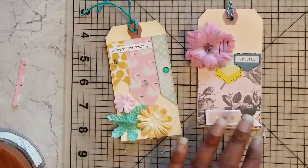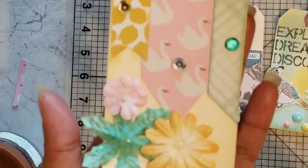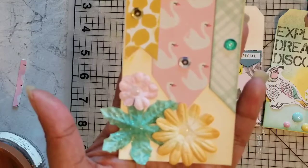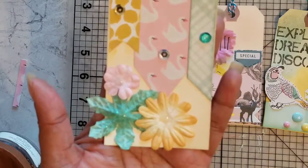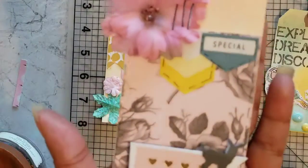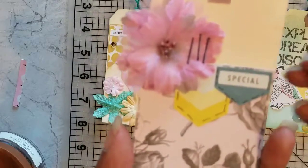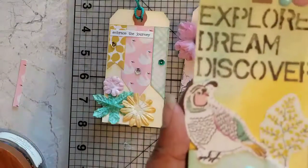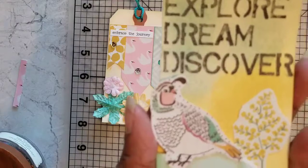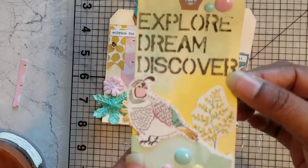I also made these tags. 'Embrace the journey' — all of these sentiments like this are from the Tim Holtz Small Talk. I'll try to link below some of the products that I used if you're interested, and I'll try to remember to link to the other videos as well. I also used a lot of the Tim Holtz distress inks to add a little color to the background. This one is actually Evergreen Bough, and Fossilized Amber is the yellow color right there. I used a little pop-up to add a little dimension to this tag.